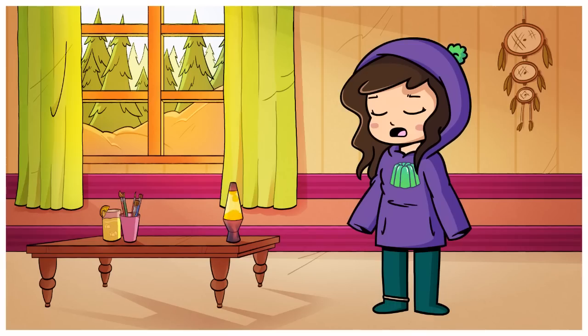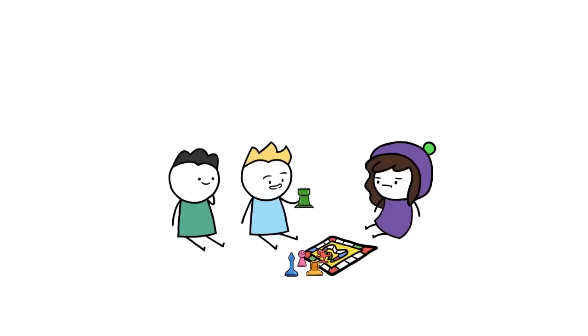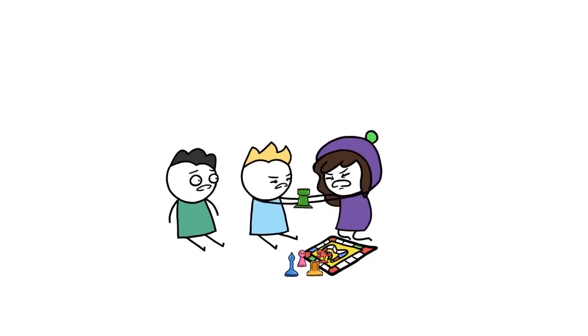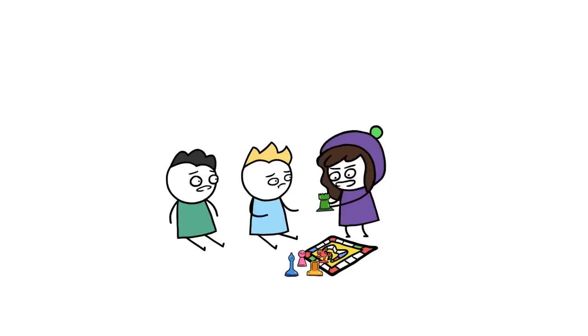Don't even get me started on the rage I would endure if I wasn't the green piece in a board game of some sort. All hell would break loose. I want to be green this time. I'm always green! Please, back off!